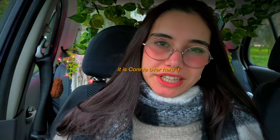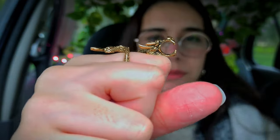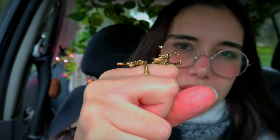Hello beautiful people from the internet! It is Connie over here and do you know what I realized yesterday? I have this ring that I've been wearing for a couple of days now because it was a gift that I received. And do you know what I noticed? This dragon has a very nicely sized mouth and do you know what I think fits in there?